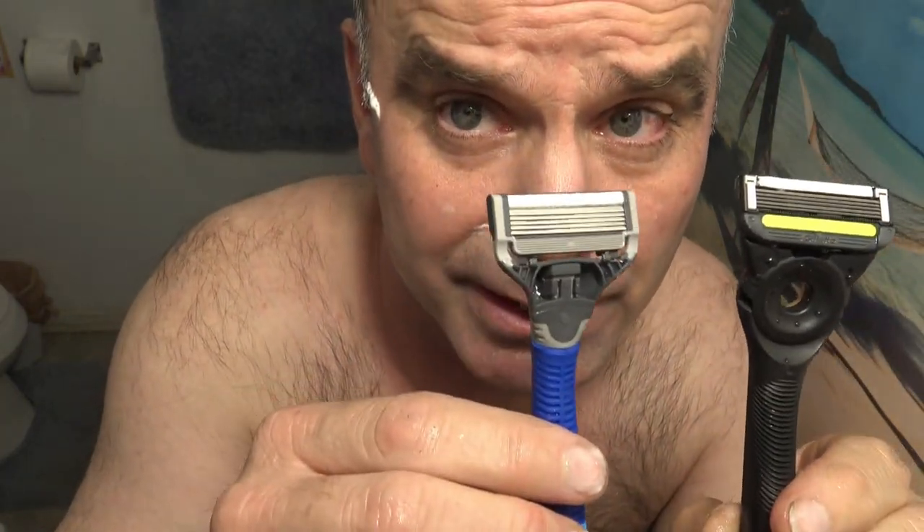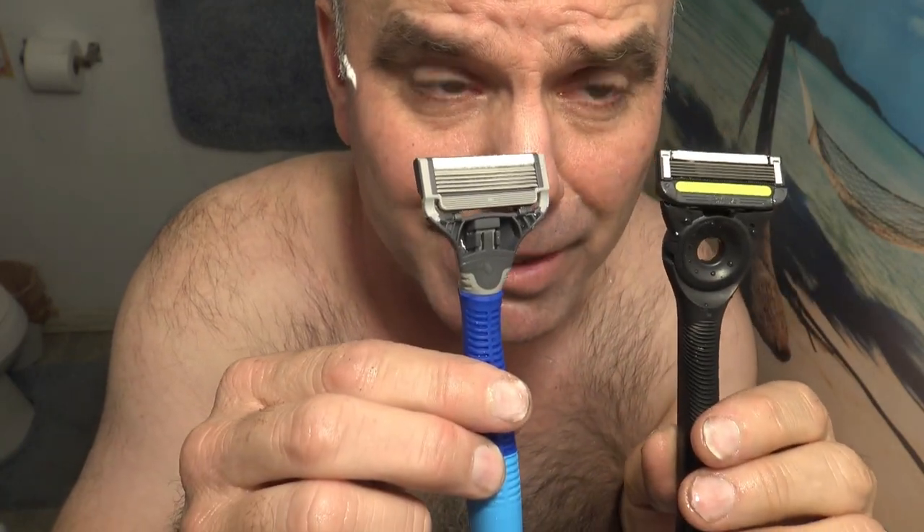The clear winner was the Gillette Labs Exfoliating Blades — much closer shave. They both were pretty much pain-free, but I'd have to give the edge slightly to the Gillette Labs Exfoliating Blades.